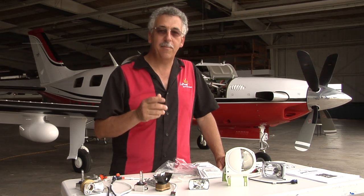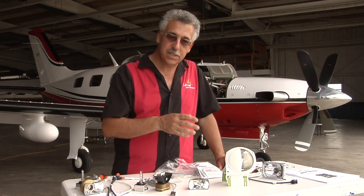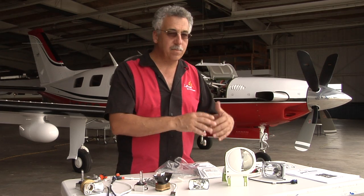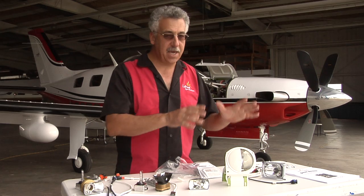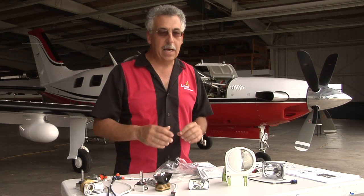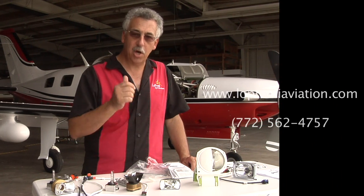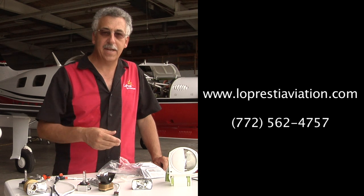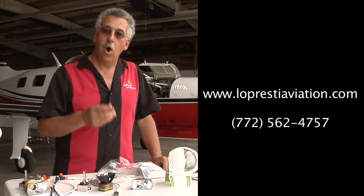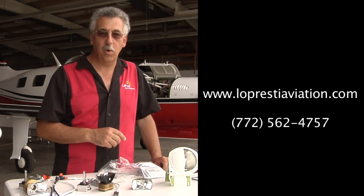That's the Lopresti boom beam landing light for the Meridian. We have the same lights for the other Malibus — they're a little bit different. Some have round lights for the landing gear, some don't, but the basic components are the same: mounting brackets, lamps, ballasts, wiring — it's all pretty much the same. If you want a light for your airplane, talk to your FBO or your Lopresti partner. You can find that at www.loprestiaviation.com or call us at 772-562-4757.